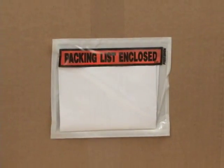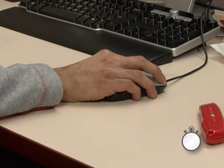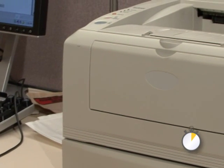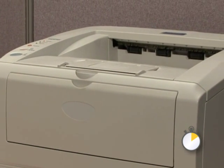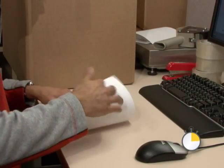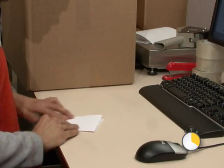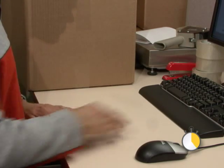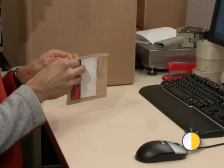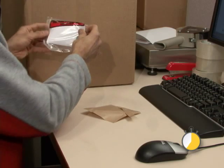Compare the speedy Z-slip system with printing and applying an ordinary packing slip. Traditionally, you print a packing slip from your laser printer. Once the slip comes out of the printer, you fold the slip once, twice, three times, then you slide the slip into the sleeve. Remove the large and small liners from the packing slip sleeve and apply the sleeve to the box.